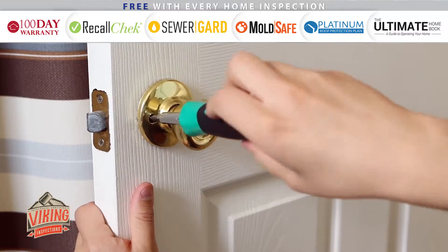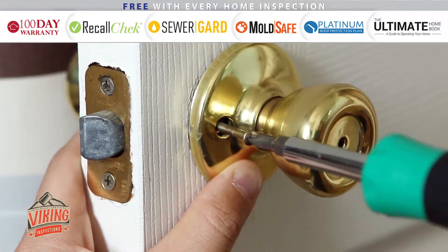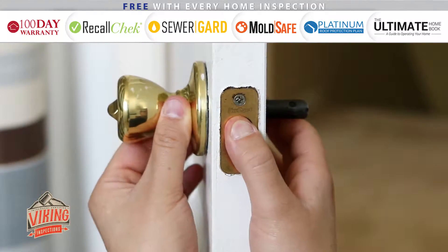To remove the old doorknob, first remove the two long screws located at the plate at the base of the knob. Next, pull the assembly apart. You will need to press in on the latch to fully remove the assembly.